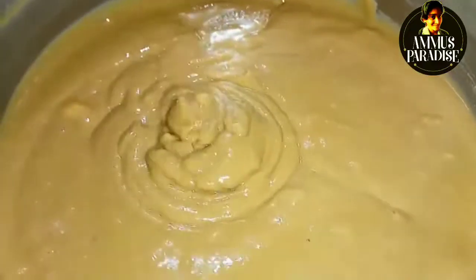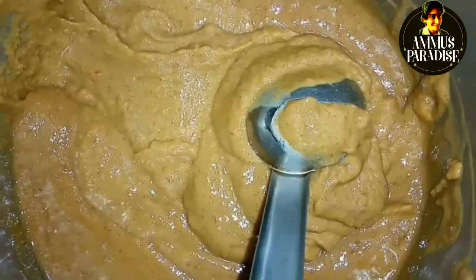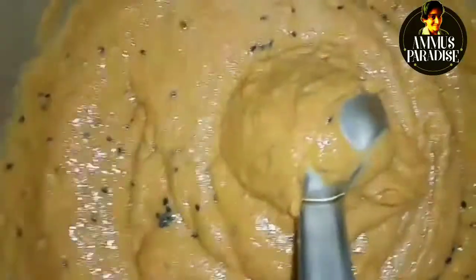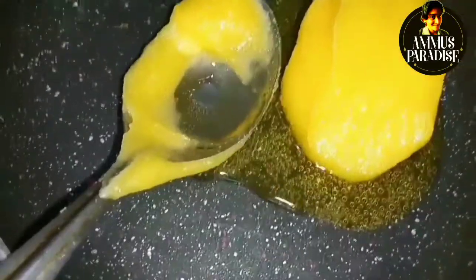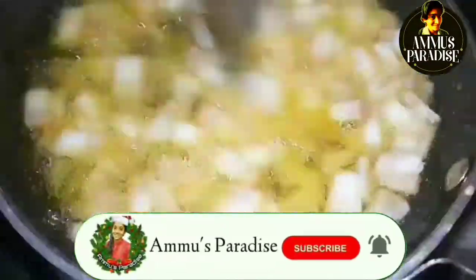We've mixed it all together. We're going to add a few cups. Add 1 teaspoon of sugar and 1 teaspoon of salt. Now mix it with 1 tablespoon of the pan — this is optional — we can mix it with 2 tablespoons of the pan.